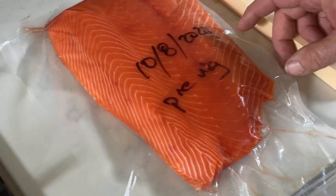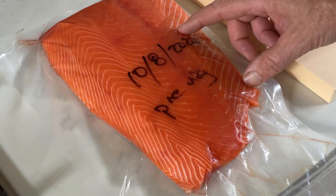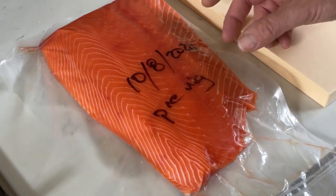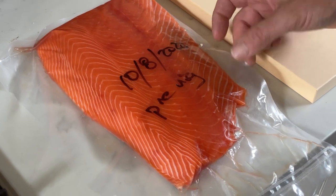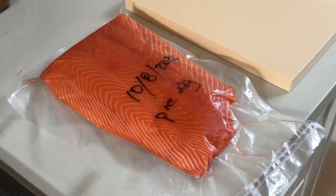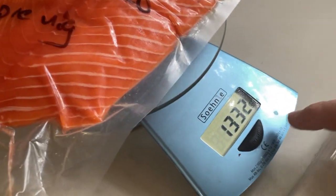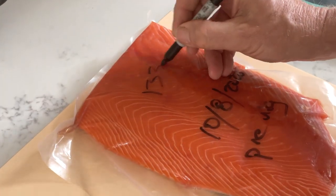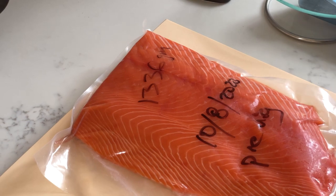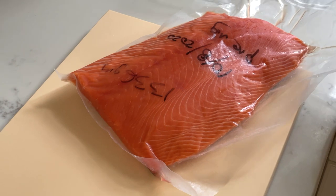It's so fresh — it was caught on October 8th and it was packaged and frozen before it got rigor mortis, so within a few hours of being caught. It was kept at a low temperature to kill any parasites and now it's been thawed and I'm going to add salt to it to cure it. I'm going to cut it open and wash it.